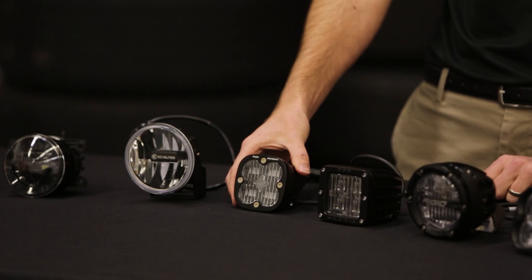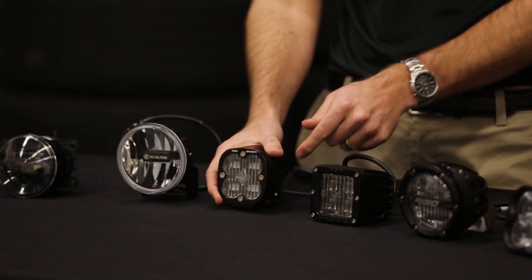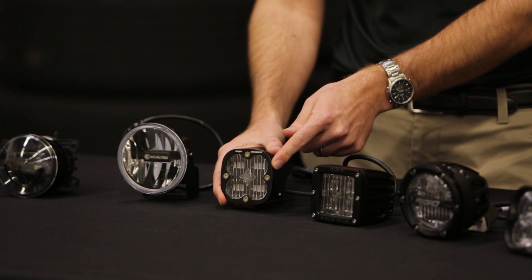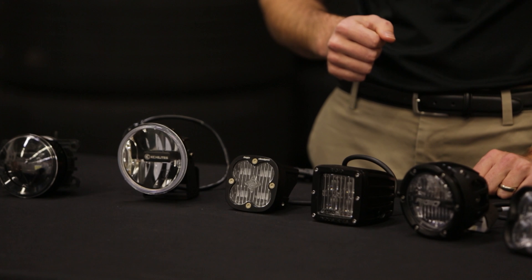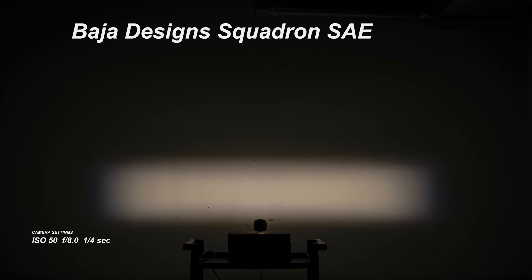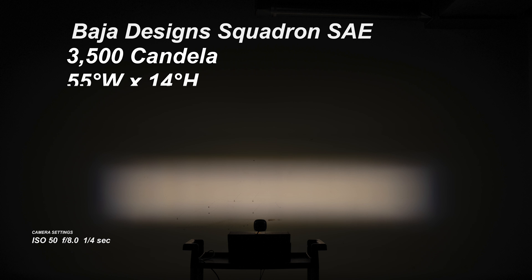Next up we've got the Baja Designs Squadron SAE. This is a really nice compact package and it might be a good option just based on the size — it's the smallest one we have up here. These shine with a 3,500 peak intensity candela, which is certainly on the lower side, but it does have a pretty tall pattern. At 55 degrees wide by 14 degrees tall, it fills in the foreground really nicely. With a 5,100K color temperature, it has that neutral white color as well — really a nice look. These are also right at $295 for a set.